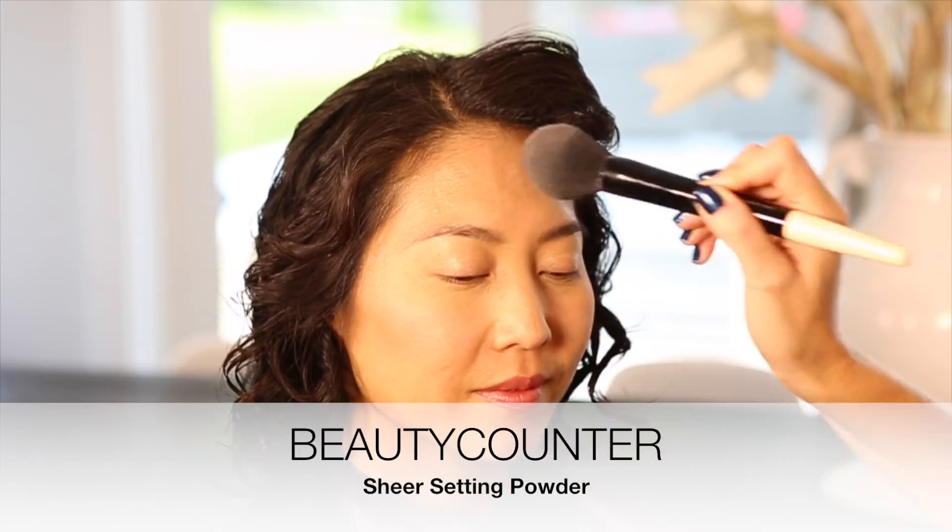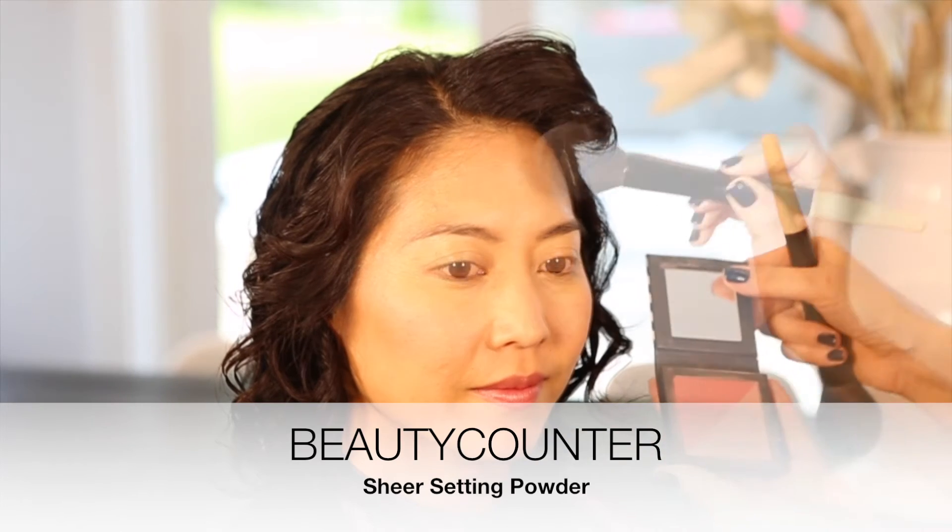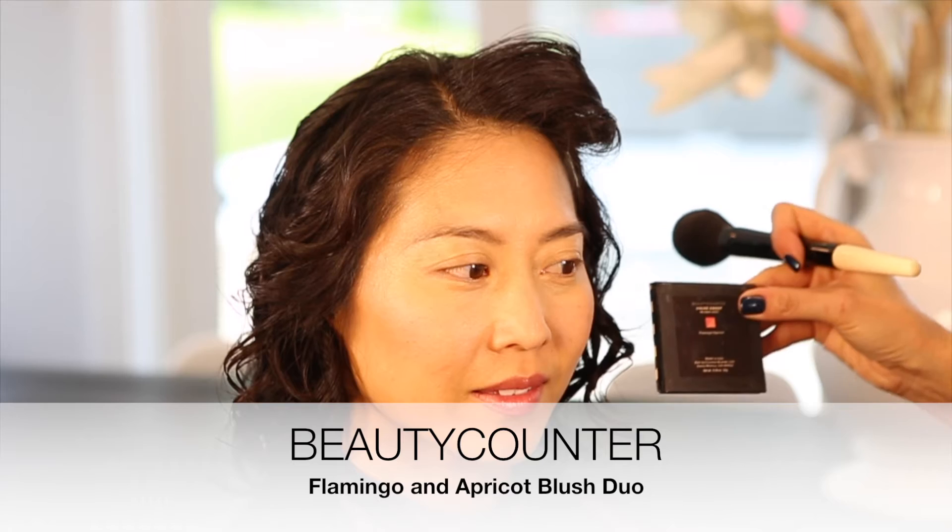I'm going to add a little bit of setting powder. Another thing is that as we hit 35 and up, we are afraid to use blush, but blush really gives us that youthful glow. I'm using Flamingo and Apricot — I'm going to mix the two together and go right for Viv's apples.